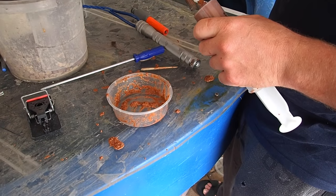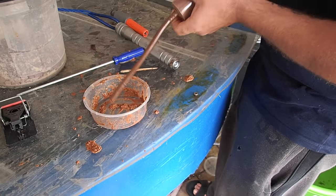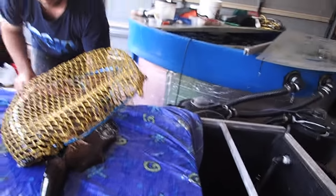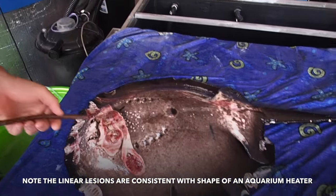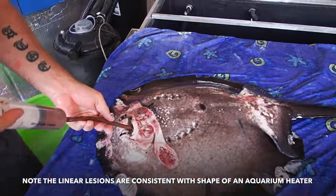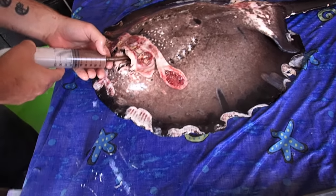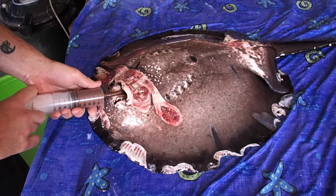Because the ray stopped eating, we've prepared 70 mils of fish food blended with half a mil of vitamin B complex for tube feeding. Since you've got her out, you can do the tube feeding while I take the samples. Tube feeding can be dangerous, so it should be done by or in the presence of a trained professional.